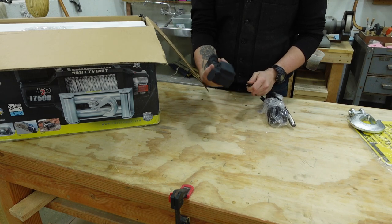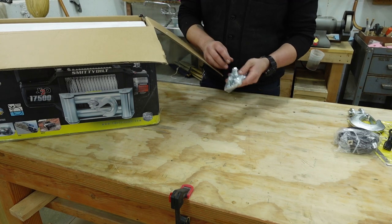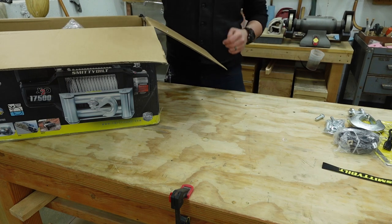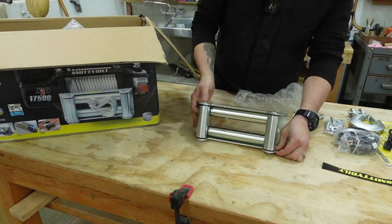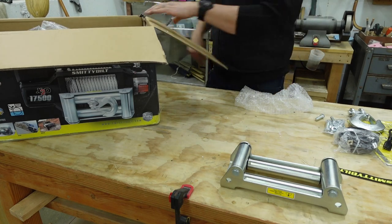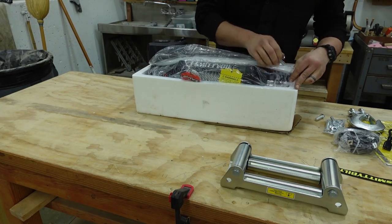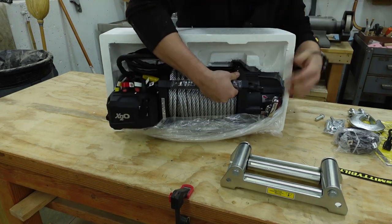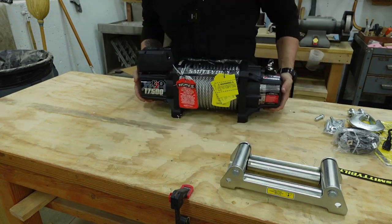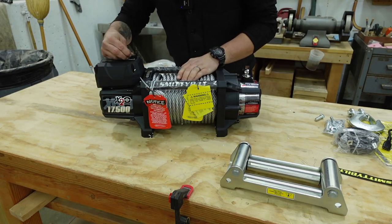The batteries sometimes need to be replaced, but it's nice that you can plug it in if you run out of batteries. There's also the battery cable, hardware kit, and the Smittybilt logo dangle. Look at the size of this fairlead — it'll probably have to be bolted down with a backing plate ideally. This is a half-inch steel cable winch, much bigger than the 9,500-pound winch I used to have on my truck.